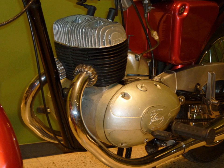A straight twin engine, also known as straight two, inline twin, vertical twin, or parallel twin, is a two-cylinder piston engine which has its cylinders arranged side by side and its pistons connected to a common crankshaft.